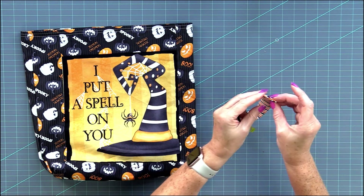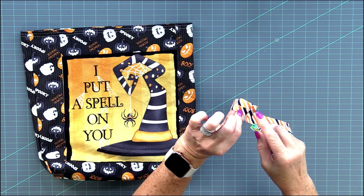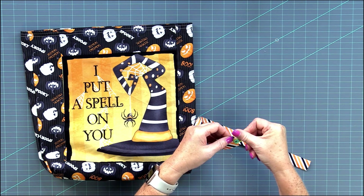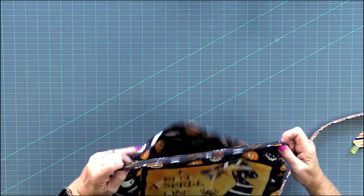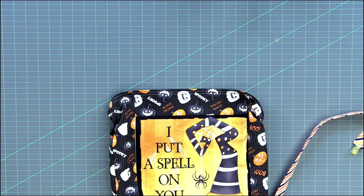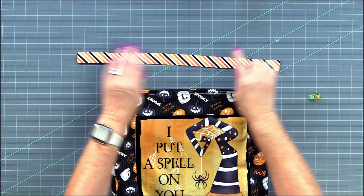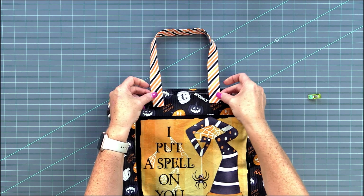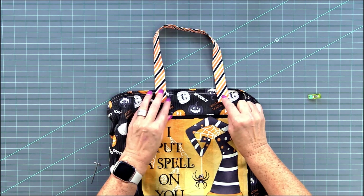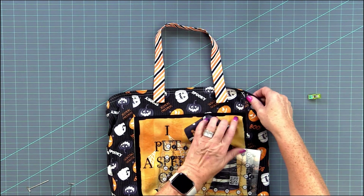You can do two things with the ends: either tuck the raw edges inside like I did on this side, or fold it back a quarter inch and clip it. We're going to be stitching on top of it anyway so it really doesn't matter. Now it's time to position your handles — place them approximately four inches apart. Make sure the handle is right side up since there's a seam on the back, so you're not twisting it. I always measure to make sure I do the exact same on the other side.